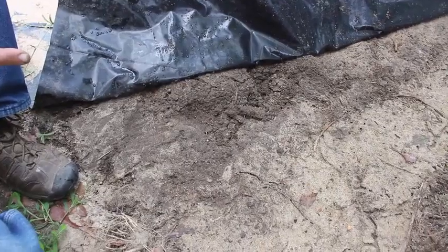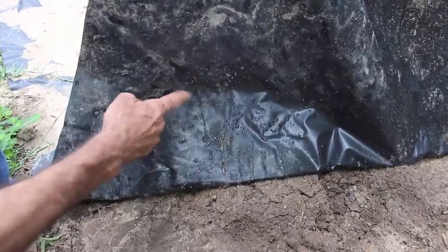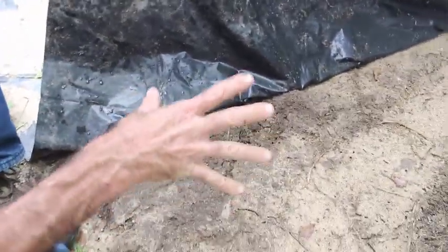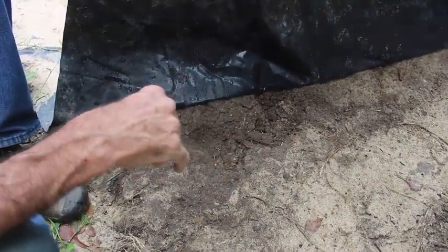There are not nearly as many tunnels under the black as there are under the clear. And you can actually see the moisture on the black running down it as I tap on it. The ground is a lot wetter, more consistently wet under the black than it was under the clear.